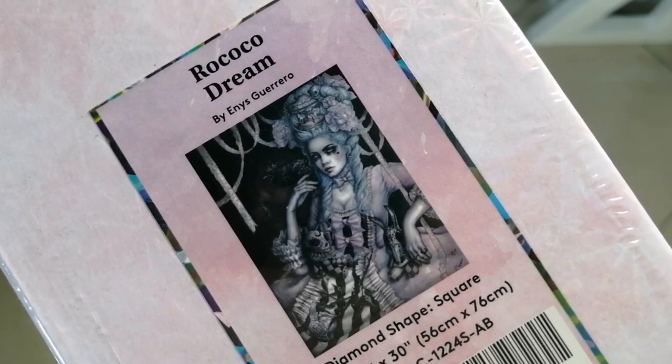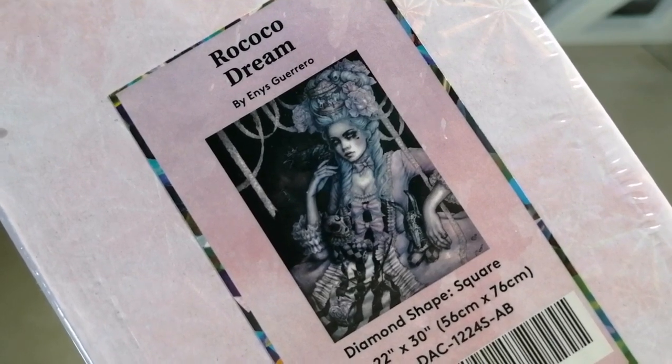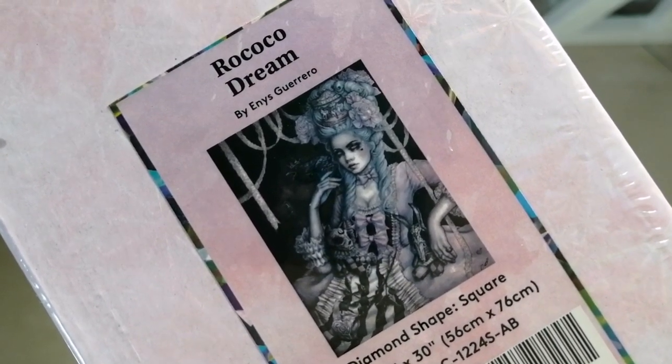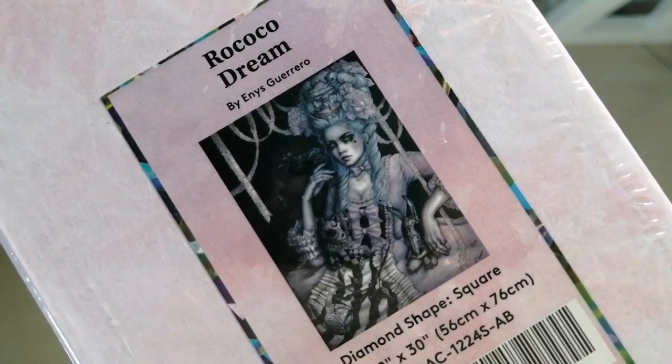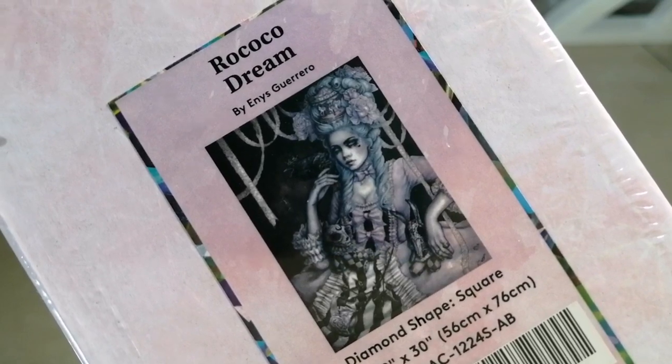There's just something about this one. It is so dark, but yet it's not so dark. I mean, it's dark art, but she just looks amazing. I love the colour palette in this one with all the greys and blacks, and then these light pinks that seem to go through it.